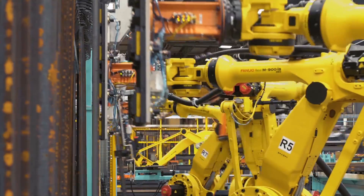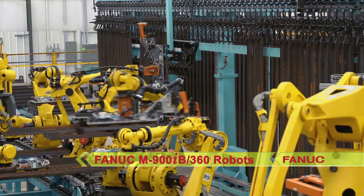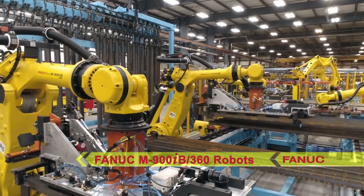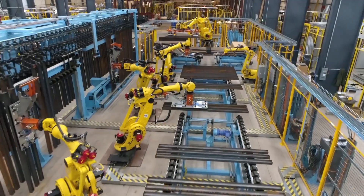The beams then travel down the conveyor to two FANUC M900IB 360 robots that grip three beams at a time with mag switch grippers, then transfer and orient the beams vertically before hanging them onto the hooks.